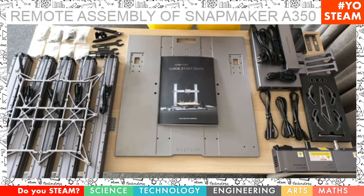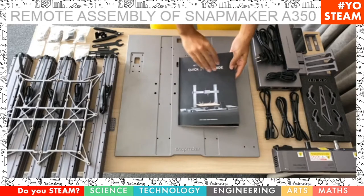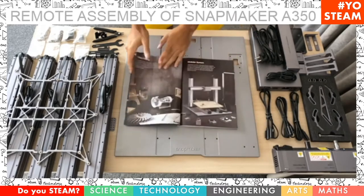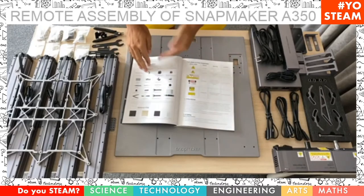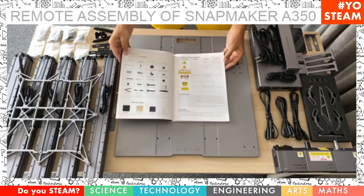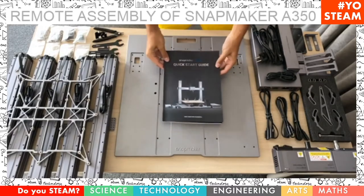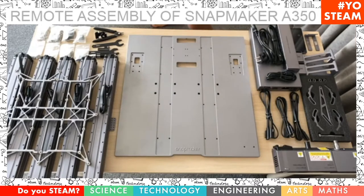We have in the center the Quick Start Guide, and it's actually really well done. It's like a magazine with full pictures for everything you need, and also all the details of everything that's included in the box. And you can see how pieces are going to be joining together. That's what we're going to follow for this assembly today.